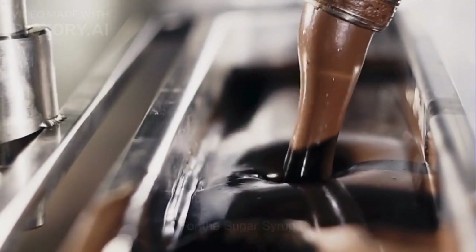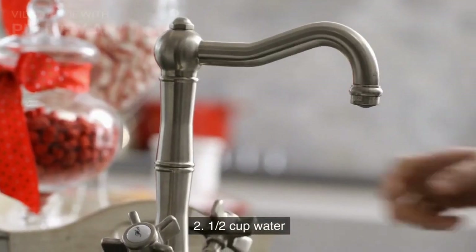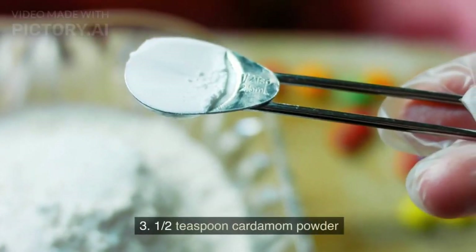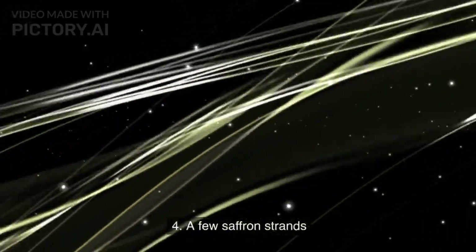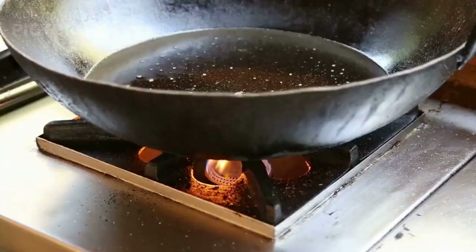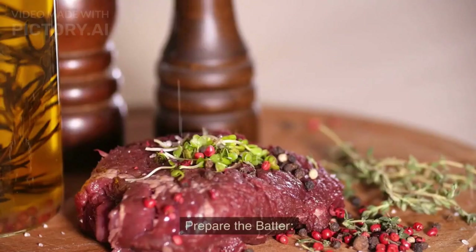For the sugar syrup: one cup sugar, one half cup water, one half teaspoon cardamom powder, a few saffron strands, and oil or ghee for frying.